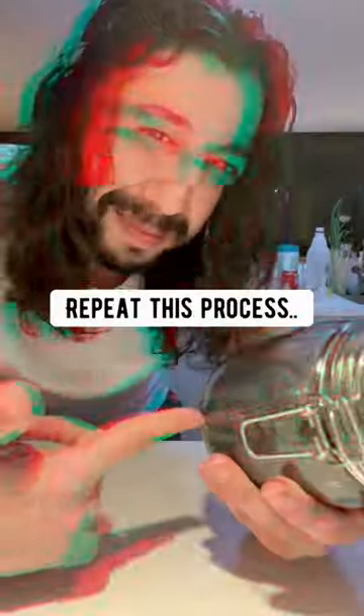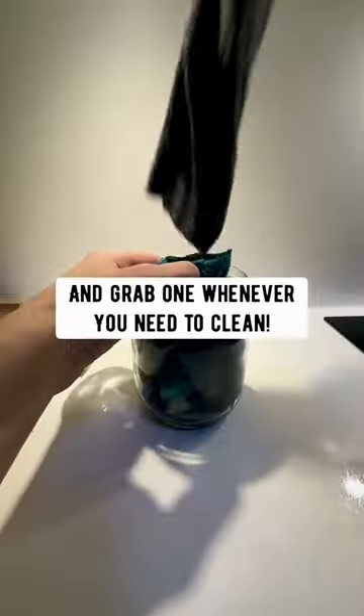Except when you're done, you can wash them, repeat this process, and reuse them. Just open up the jar and grab one whenever you need to clean.